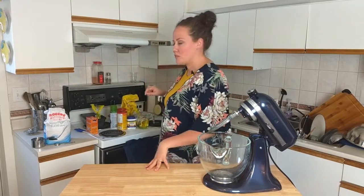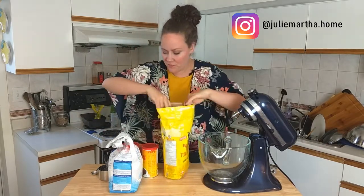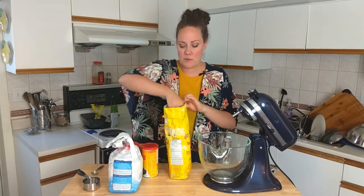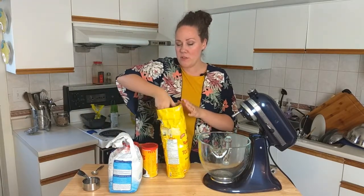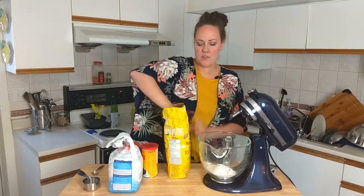Make sure to turn the oven on to 350 so it can start to preheat. At this point we're going to start on our batter with the dry ingredients. If you don't have a mixer, don't even worry about it — I've made this many times without one. This is actually my first time using one.